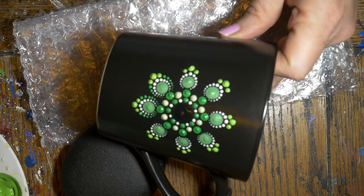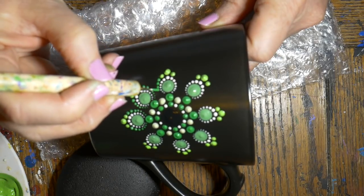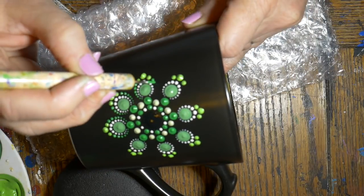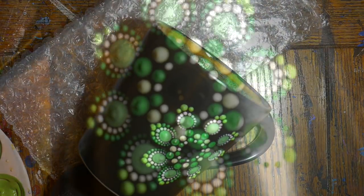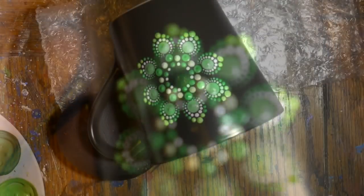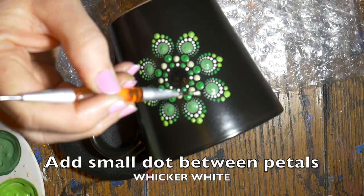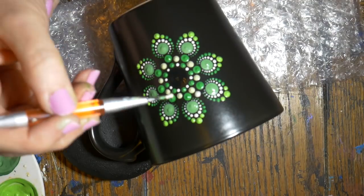You can see how I'm just turning the mug, holding it with one hand and bracing my fingers on the side while I walk those dots up. Just be careful with your placement so you don't end up sitting your hand in wet paint as you try to turn the mug. Now we're going to add a small dot in between the petals with the white.